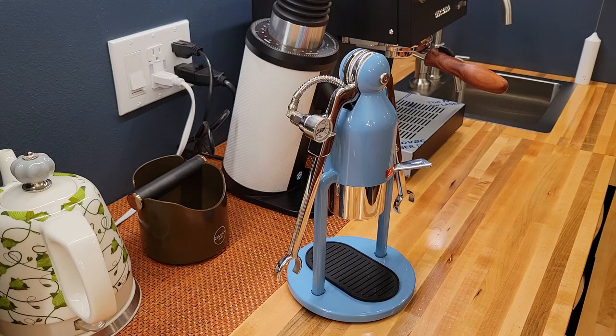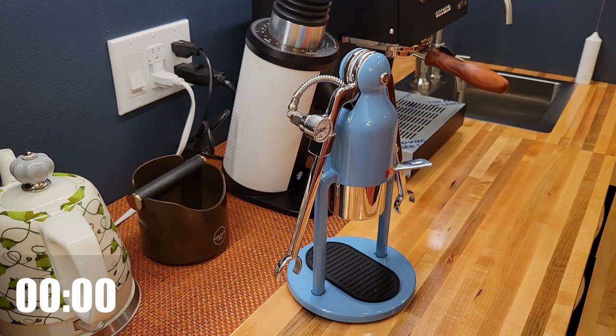This is a demo about how long it takes to make an espresso with a Cafelat robot. In just a few minutes you can have a drink ready, even before a regular machine warms up. The kettle is on — let's start.